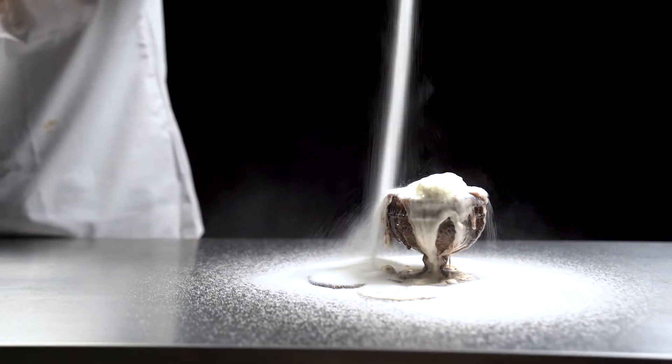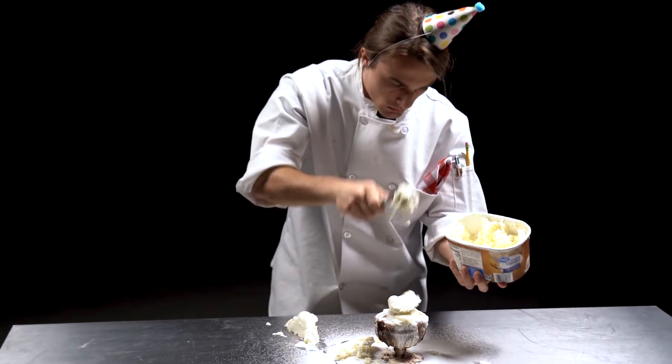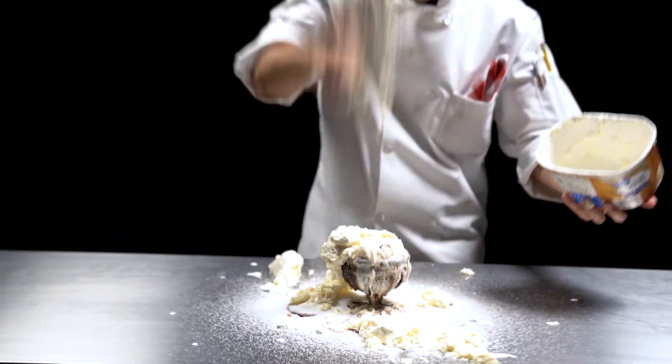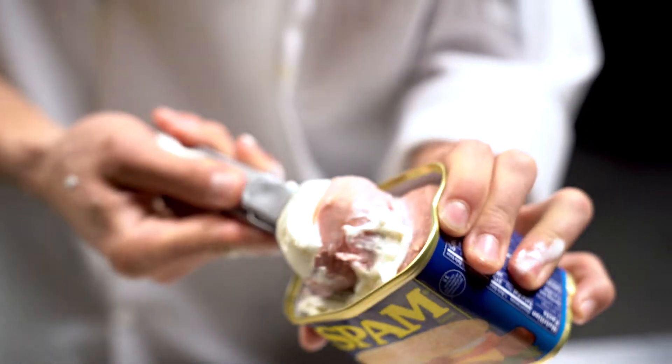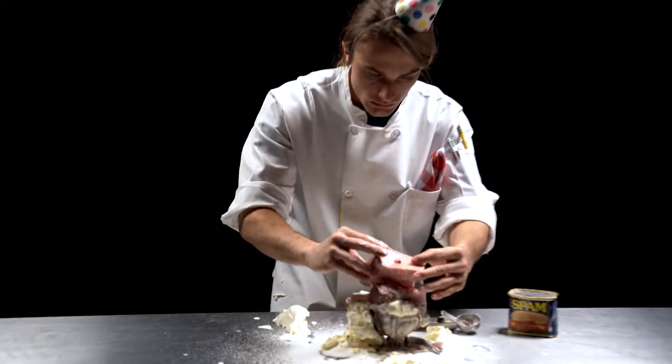Step five: since more people have been added to this drama, add more scoops. As the drama spins out of control, so should the amount of scoops in your dish. Your friendship was based on ice cream, but by this point you can add any and all scoops — don't discount your canned meats.